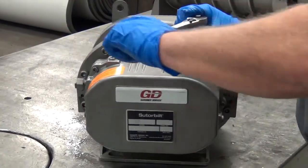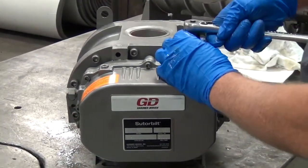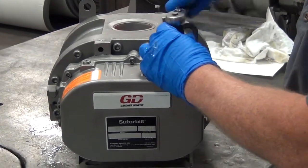I like to do this with a hand ratchet rather than an impact gun — I'm always afraid I'll break the glass in the sight glass.